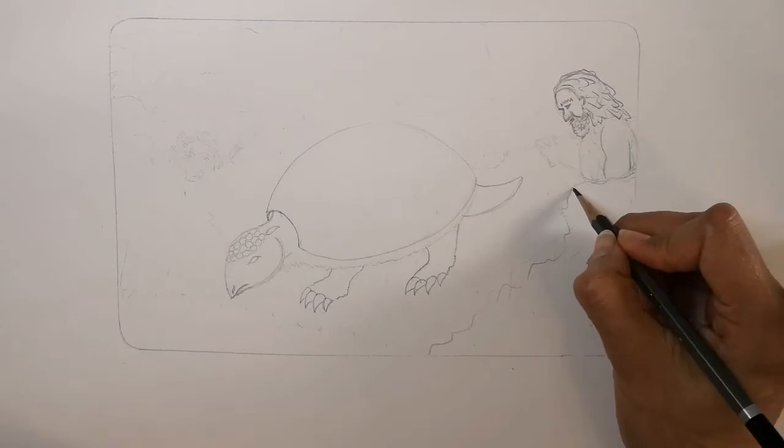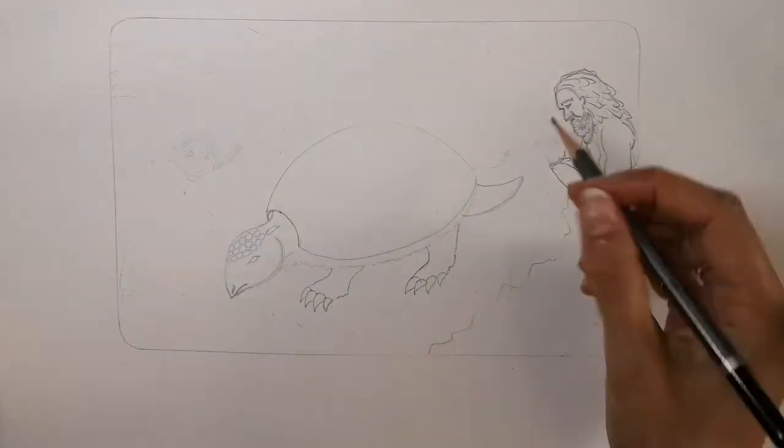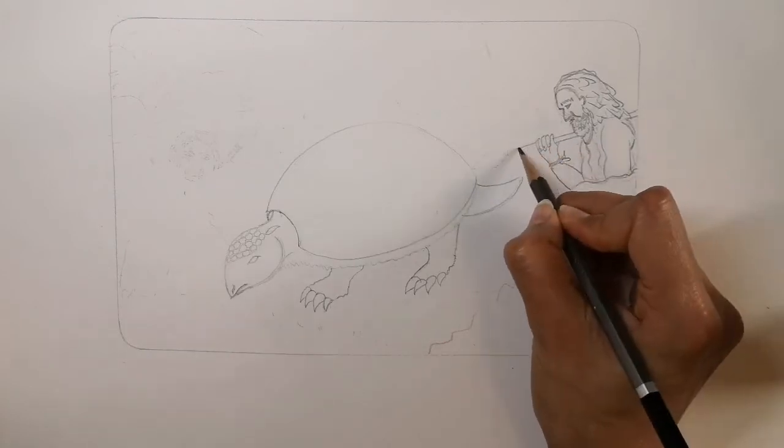Draw part of his arm — the rest is behind the rock. Add his leather clothes, and his other arm is resting a spear on his shoulder, as if he's pondering and thinking how to capture this beast.